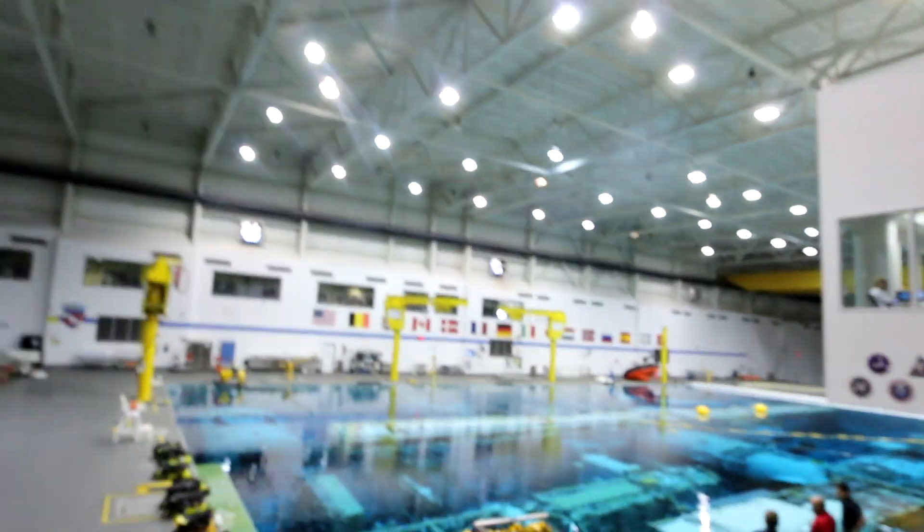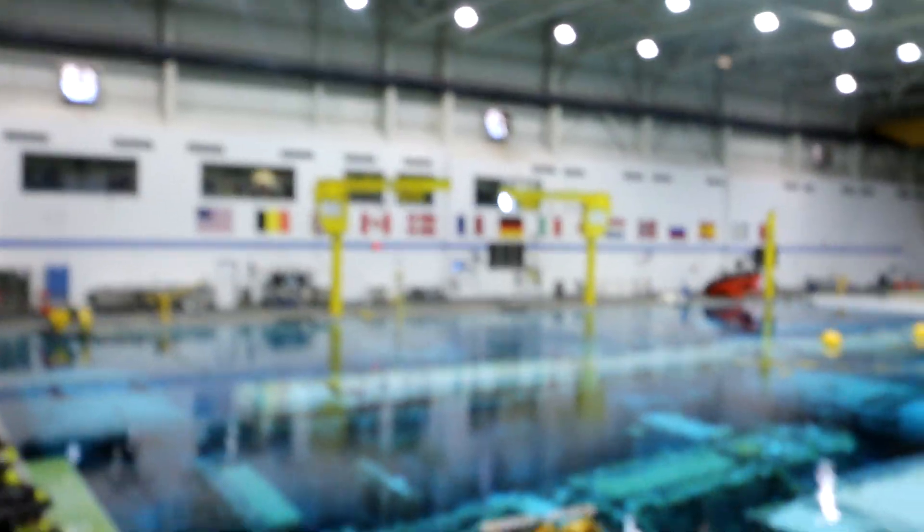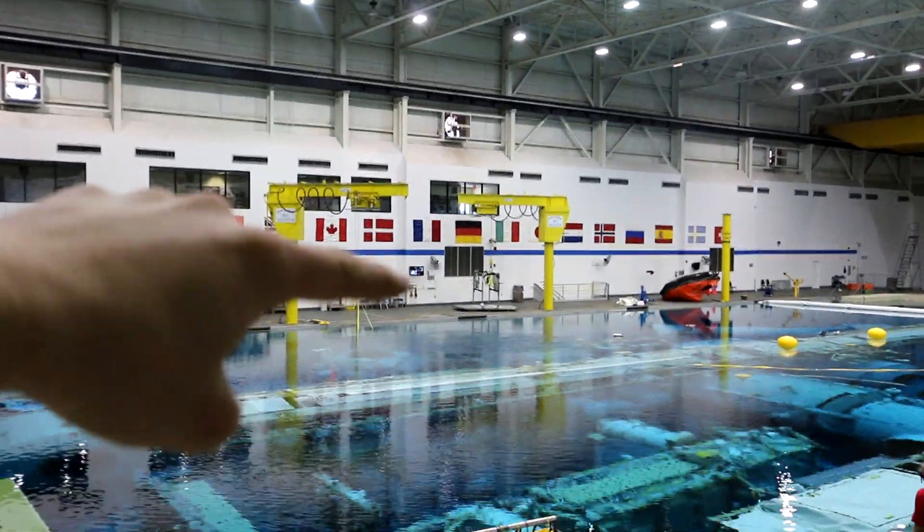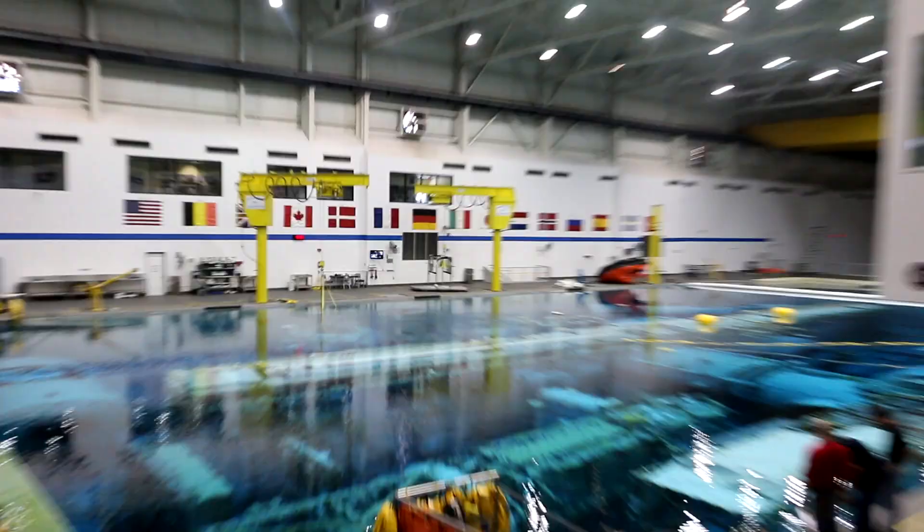Hey, it's Destin. Welcome back to Smarter Every Day. We're at NASA's Neutral Buoyancy Lab, and what we're going to do right now is walk over there and go see an astronaut get suited up right here in order to go in the pool and do a little training.